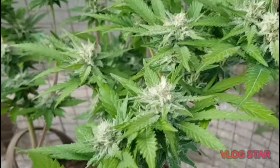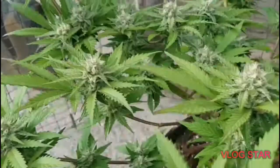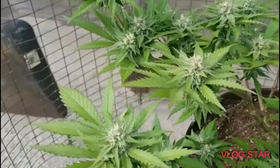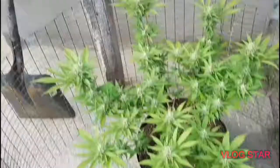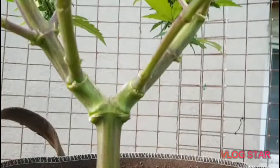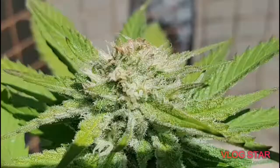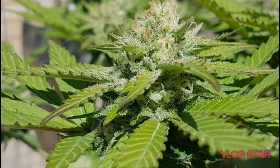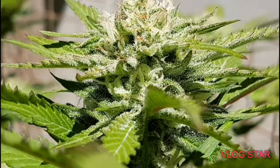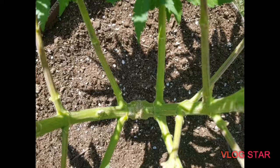So many buds — can't fit them all on one screen. Look at her, she's wicked. This is where we topped her when she was four weeks old, and we've been training her ever since. We've got buds stacking up everywhere — super excited for this plant. Here's some close-ups of the buds; you can see the leaves are starting to change colors, getting that nice fall color action — looking sweet.